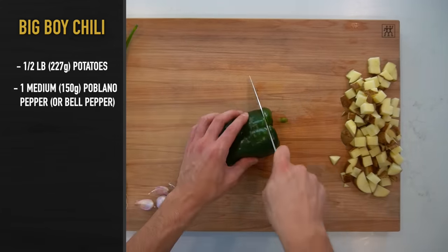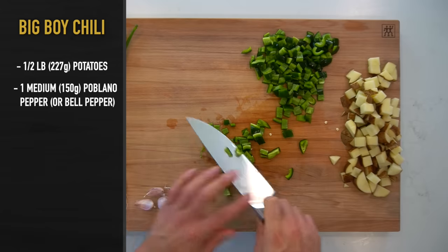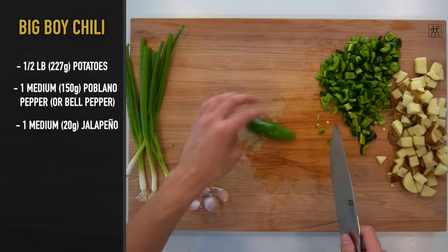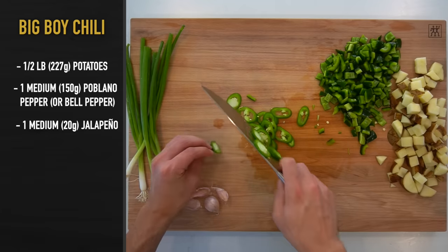Next, you're going to cut one medium poblano pepper or 150 grams into a medium dice. I've said in the past that I use poblanos just because they're cheaper. If you don't have those where you live, a green bell pepper will work just fine. For a garnish to place on top of the chili, I'm going to cut a medium jalapeño or about 20 grams worth into thin slices. This is purely to make it look nice and is an optional step.